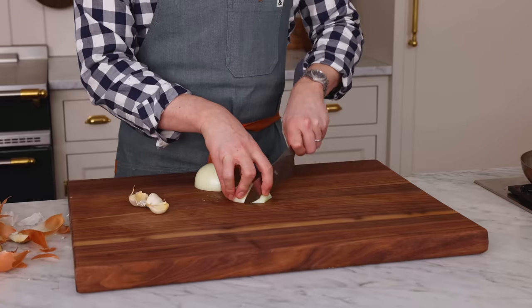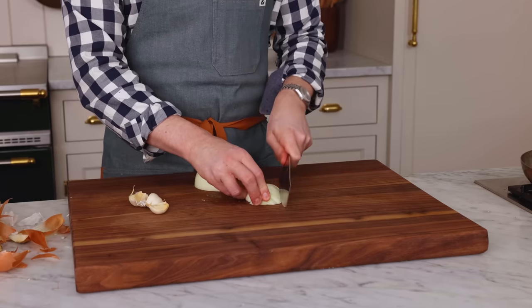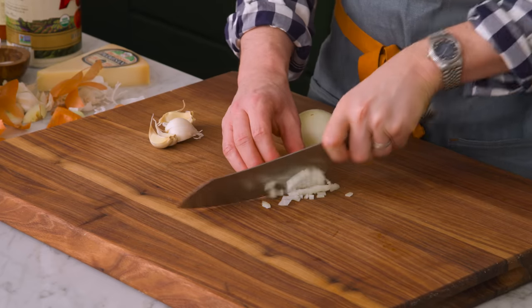First off, grab an onion. We're gonna give it a good chop. This dish has almost no prep work, so really we're just gonna chop the onion and mince some garlic up really fast. In the meantime, you should also have grabbed a big skillet, and a large pot should be at the ready. We're gonna do a couple things at the same time, so this dish comes together pretty quick.